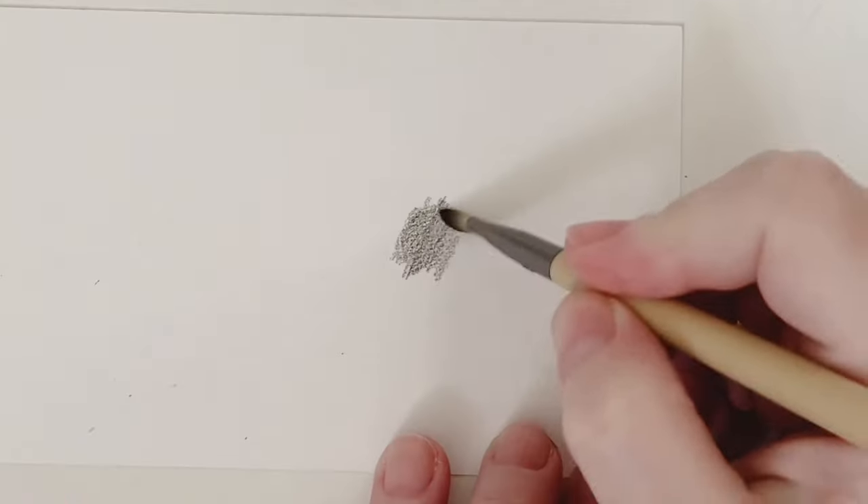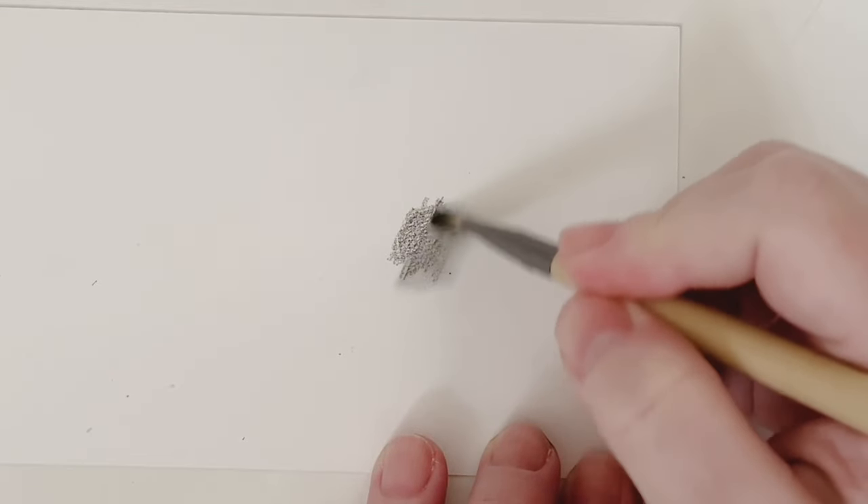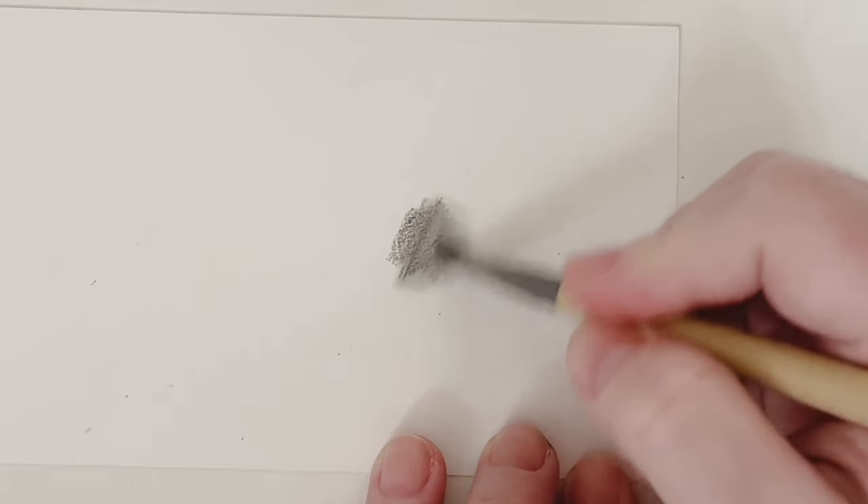Another tool I use to blend my graphite — not technically an art supply but very useful — are makeup brushes. Makeup brushes are made to move around powder, so especially a tip like this works great. These are from Eco Tools; I'll put the link in the description below. If you want a very soft blending effect, these are great.